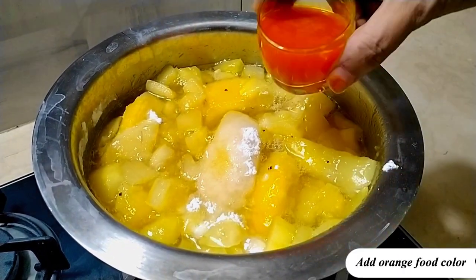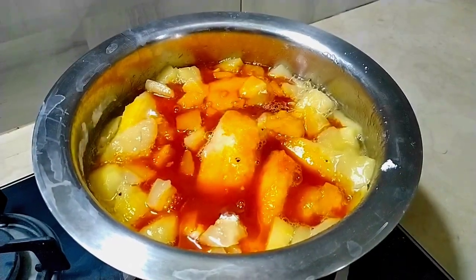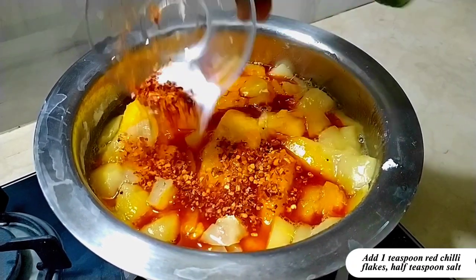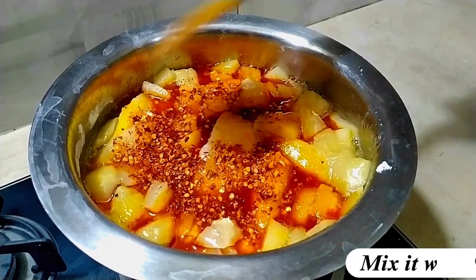Add orange food colour. Add 1 tsp red chilli flakes, 1 tsp salt. Mix it well.